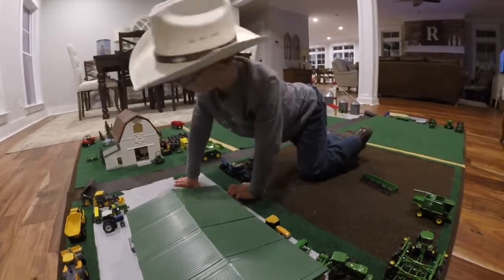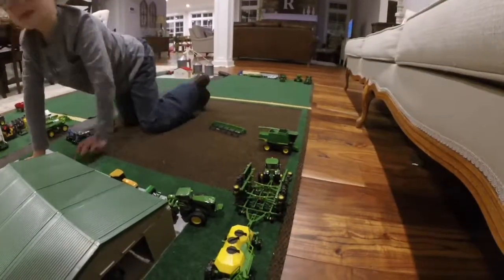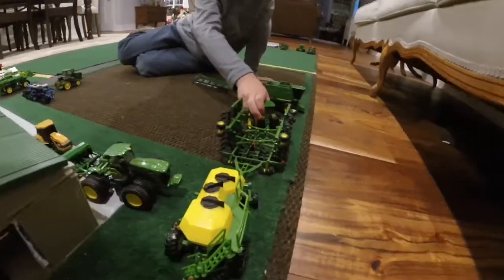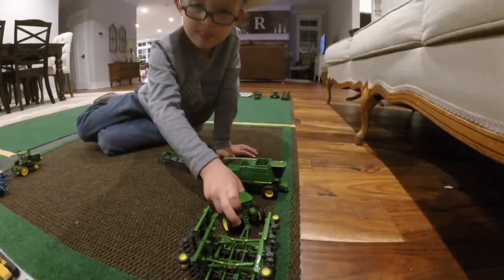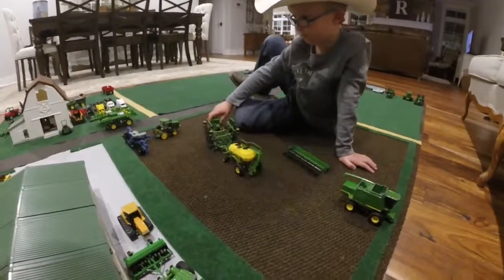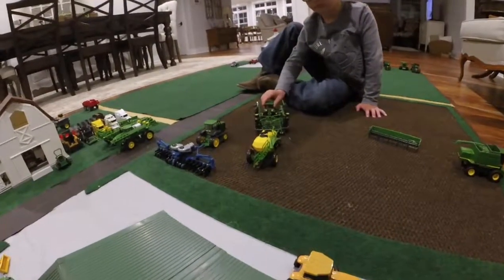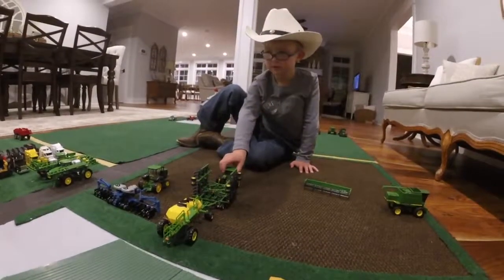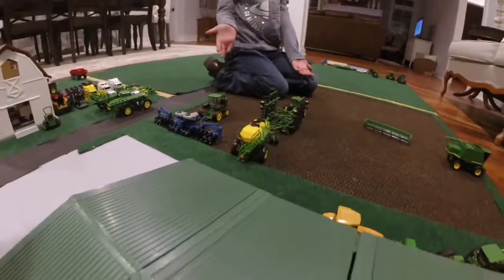We can actually move that thing today. Let's get this tractor and drill pulled out. I think I can back it up — it does a really good job backing that up because that's like two separate things. It's longer than that planter. Look how long it is compared to that.